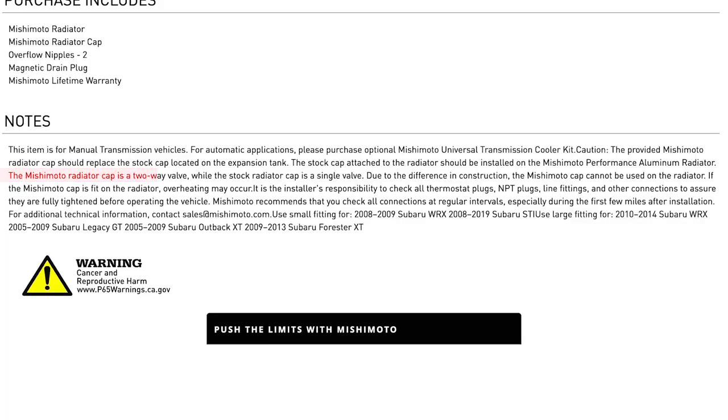The reason is because the Mishimoto radiator cap is a two-way valve, while the stock radiator cap is a one-way or single valve cap. Due to the difference in construction, the Mishimoto cap cannot be used on the radiator. If the Mishimoto cap is fit on the radiator, overheating may occur. He sent us this because he noticed that we're running two Mishimoto caps on basically both reservoirs. That was the first I'd heard of a two-way versus one-way cap.